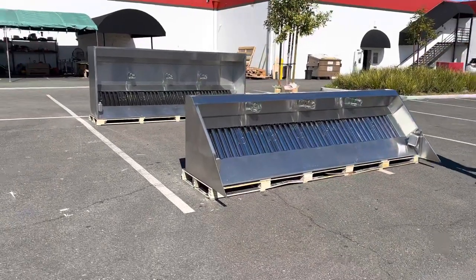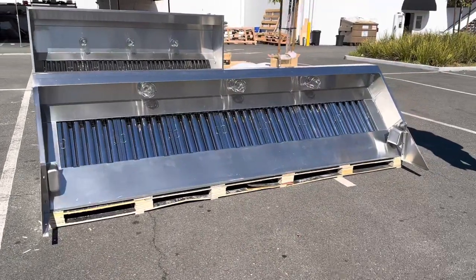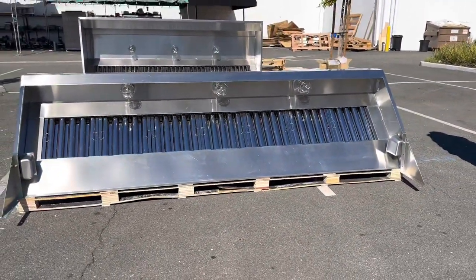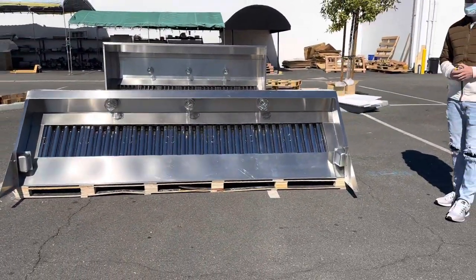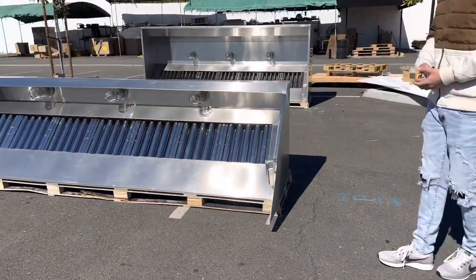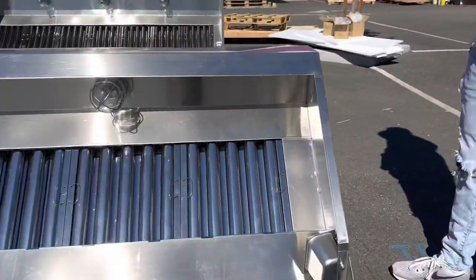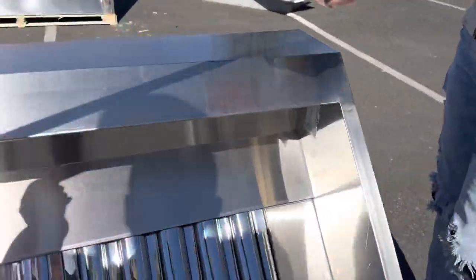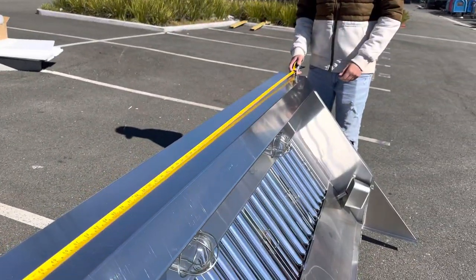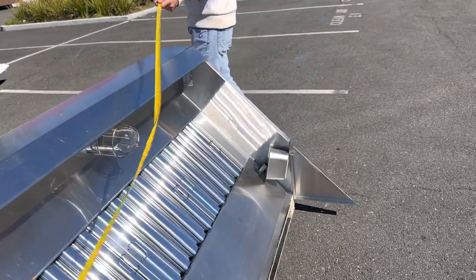Hello everybody, today we're going to demonstrate one of our brand new items. To my right you're looking at one of our brand new hoods — this is going to be a 10-foot food truck and food trailer hood. It's an all stainless steel hood. The overall length is 10 feet, 120 inches.